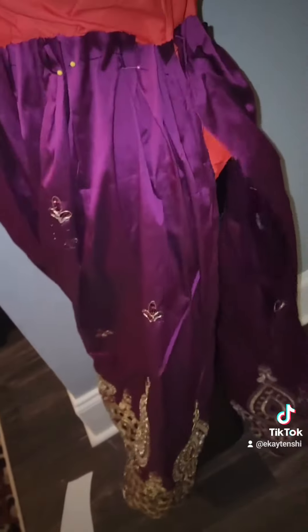This skirt is almost there. I'm going to add pockets, and I did a lot of things with my finishing.